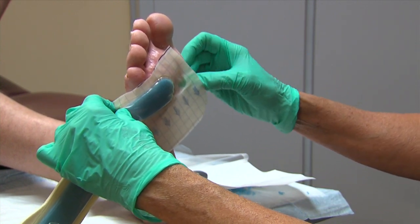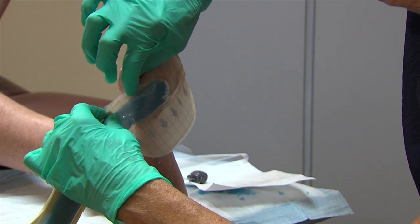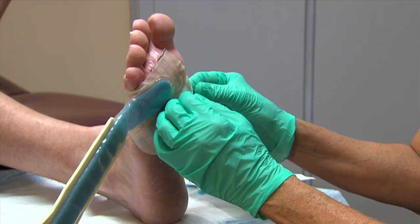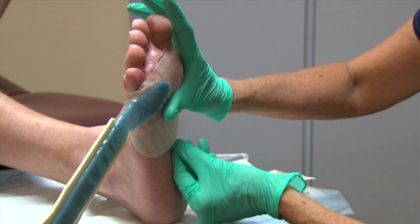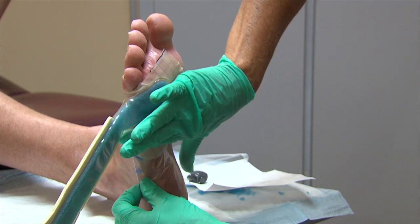Use your hands to smooth out the hydrocolloid dressing onto the skin and remove any small creases. Next, remove the side release liners one at a time and carefully press the rest of the hydrocolloid dressing to the skin. The dressing can be cut or darted as needed to allow it to lay flat.